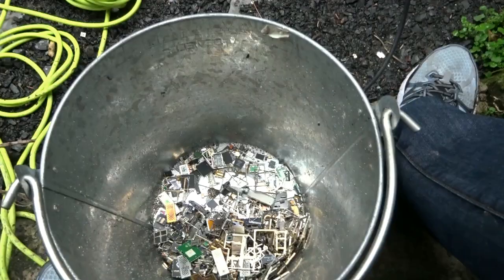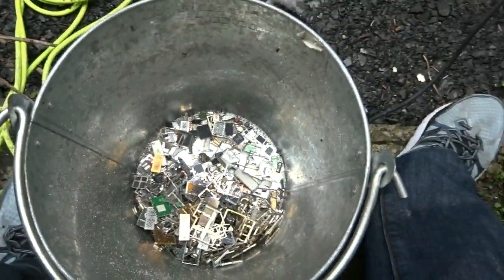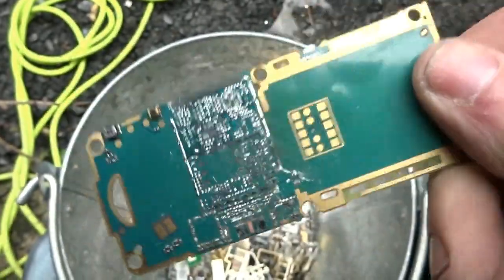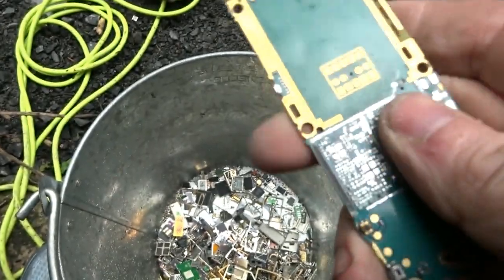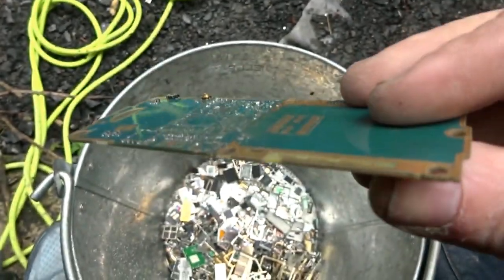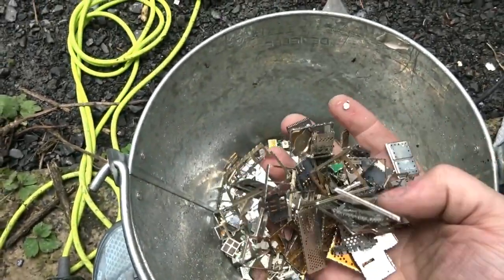I've depopulated all the boards now. All the boards have no more chips on them — completely depopulated on both sides. They're ready for the next stage, which is HCL — hydrochloric acid — to remove any solder that's left and any little bits I may have missed. I'll also treat the fingers the same way. There's a lot of metal and a lot of stuff I won't be using.